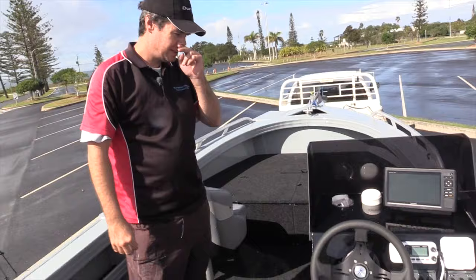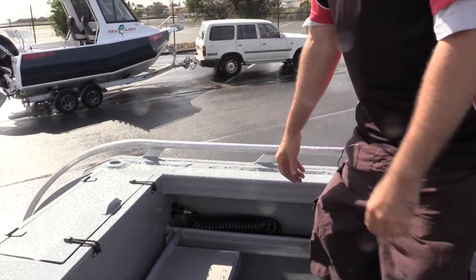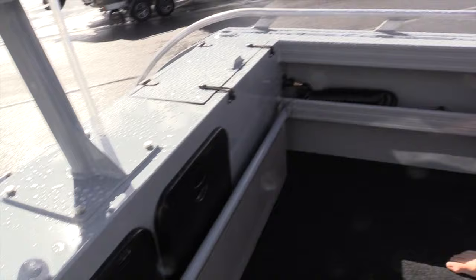With this particular unit, the customer wanted a side console, and he liked the grey and the black, so we were able to match that together for him. He wanted to seat as many people as he could, so we've got three deluxe brand new relaxing seats that have just been released. We also have a nice folding rear seat lounge that works like that, and that's also removable, so if you're just going out with a couple of boys, you can take it straight out.